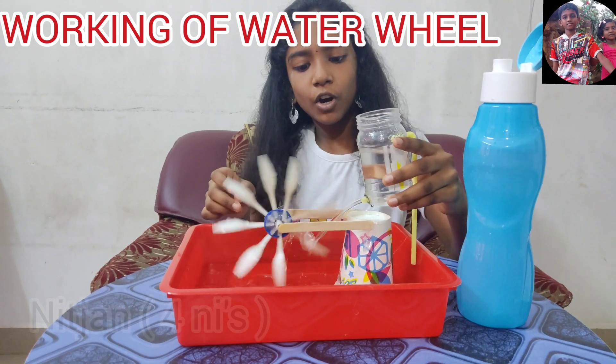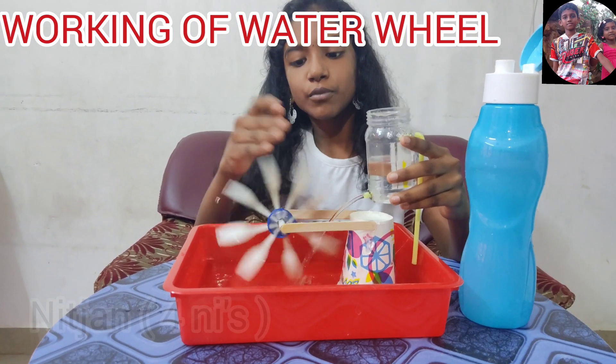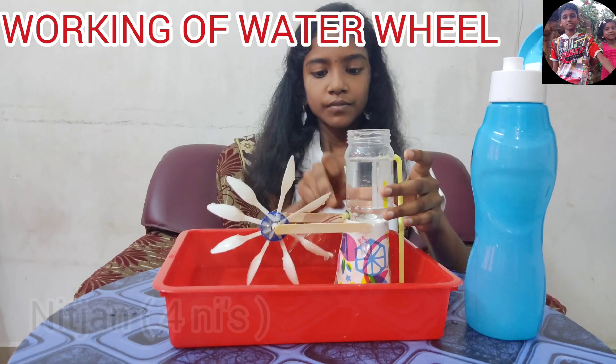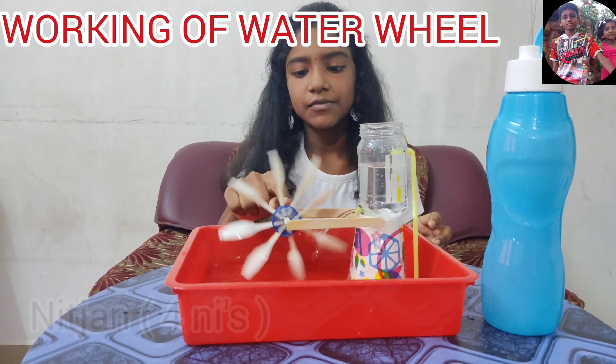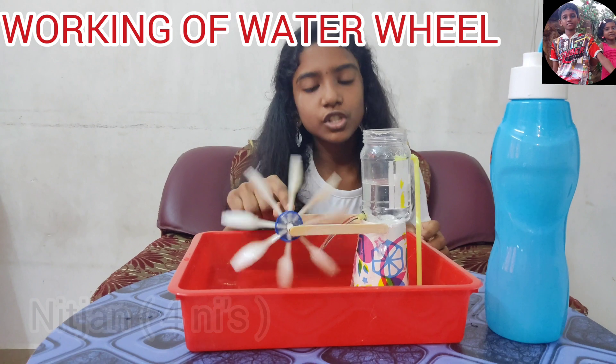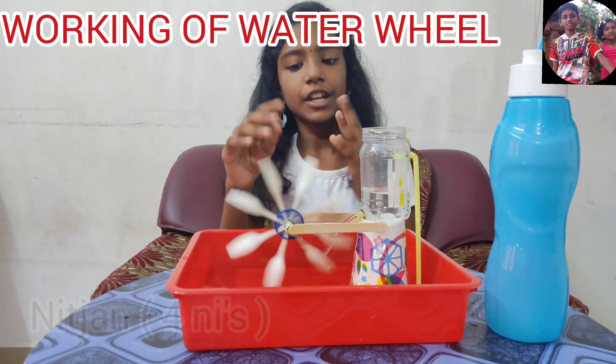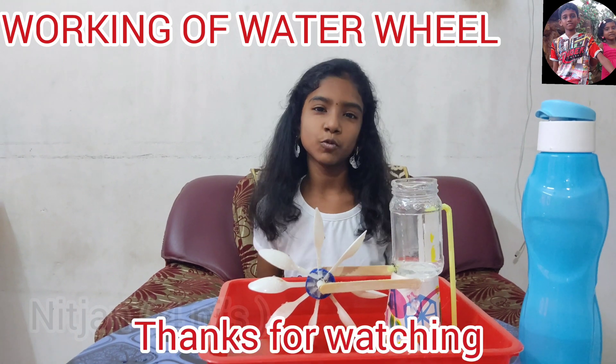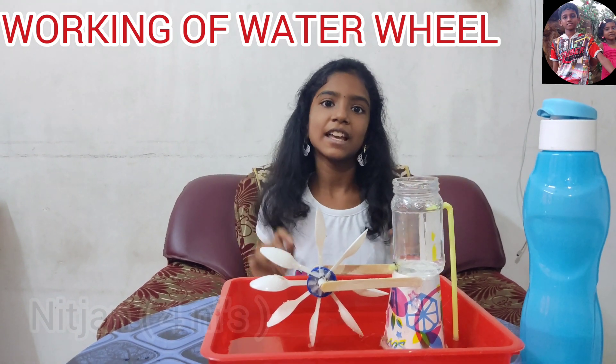The falling force of the water pushes the paddles and rotates the wheel. The axle converts the energy from flowing water into power. Like, share, and subscribe to our channel. Thanks for watching this video. Bye friends, have a nice day!